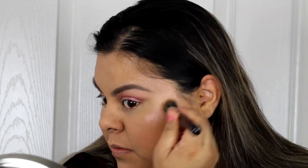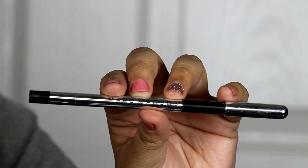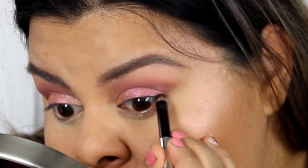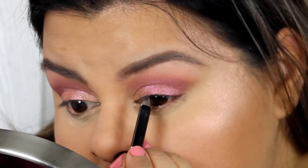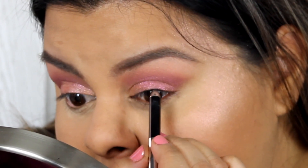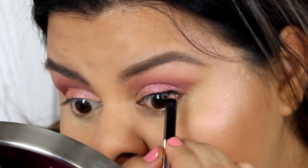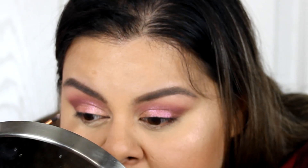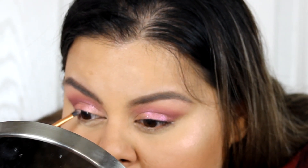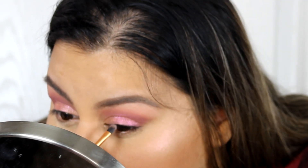Now I'm going back to my eyes and using the Marc Jacobs gel crayon in Blacquer to tightline. I'm getting it on my waterline and just a tiny bit on my lash line, then blending it with a small flat shader brush.